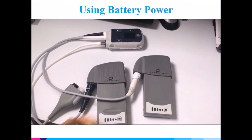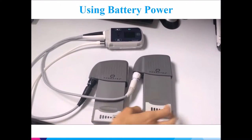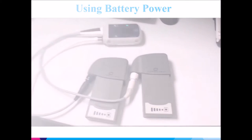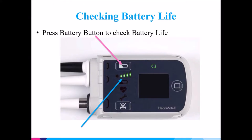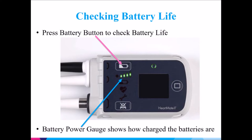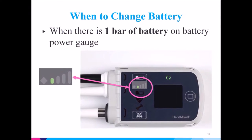You are now fully dependent on battery power. Press the battery button to check battery life. The battery power gauge shows how charged the batteries are. Change your batteries when there is one green bar of battery on the battery power gauge.